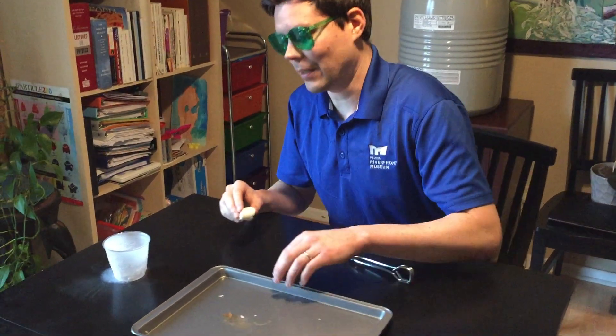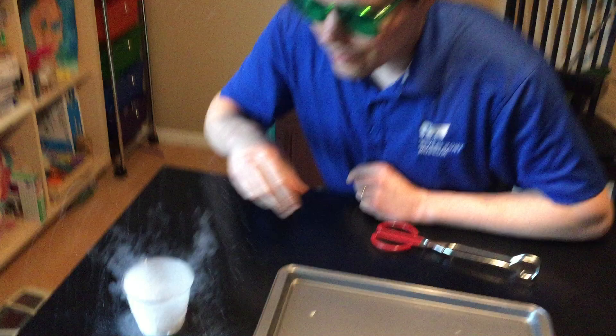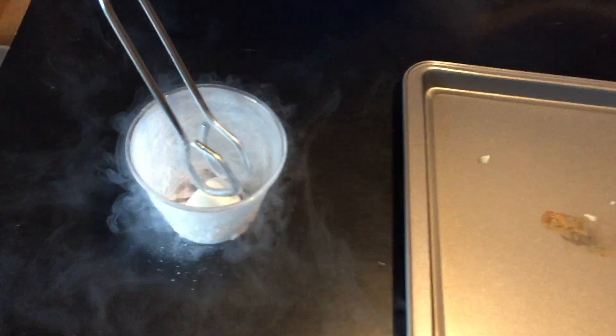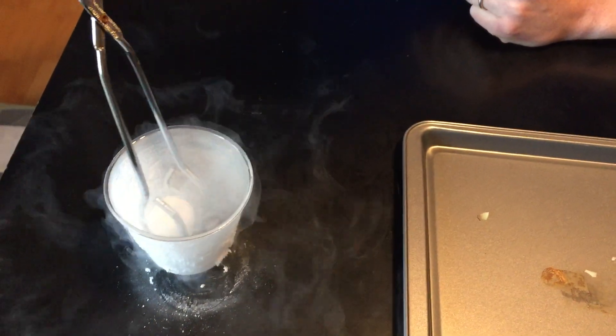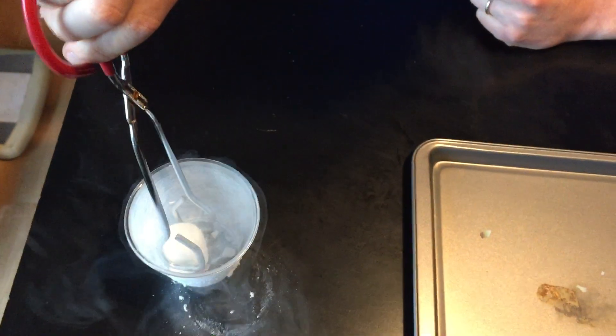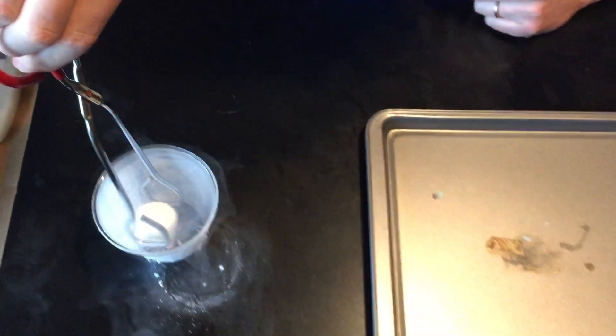And we'll see how it tastes after it warms up a little bit. So we'll let it chill, get very cold, very fast, very brittle, and we'll drop it on this tray.